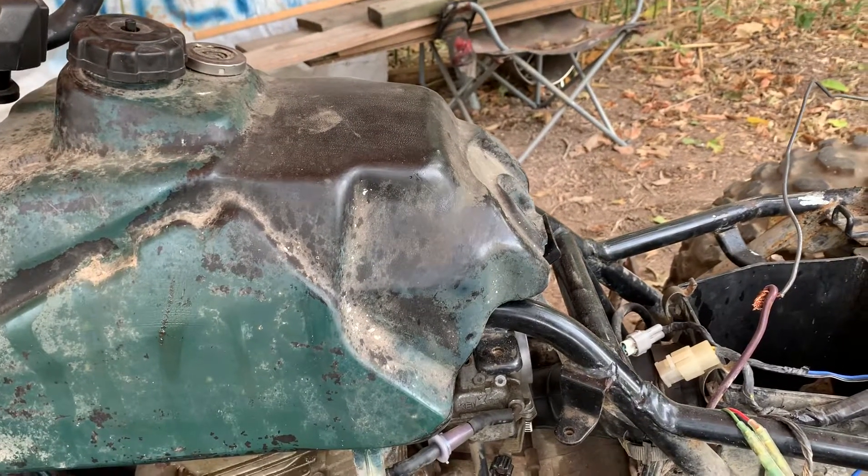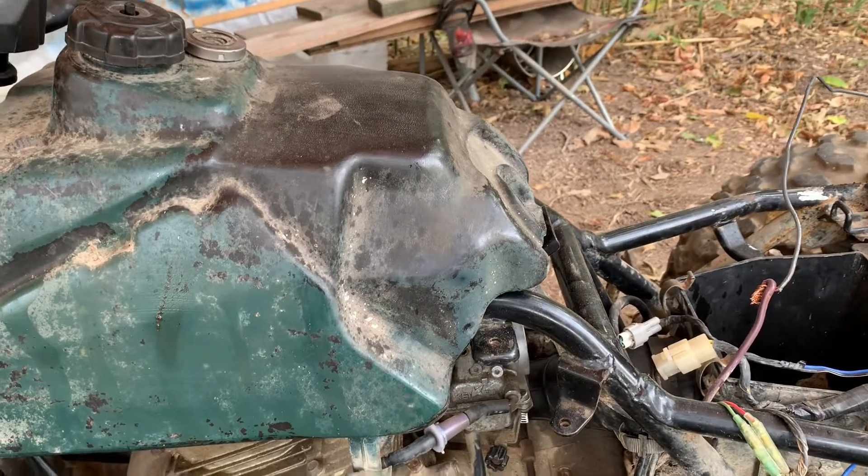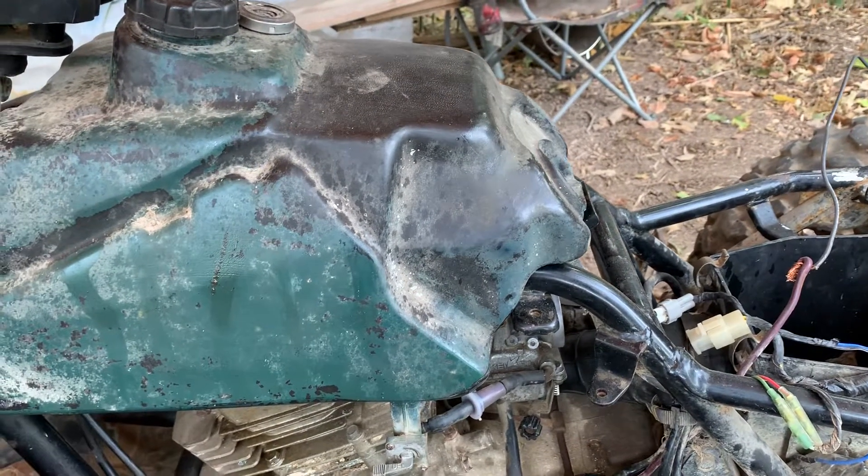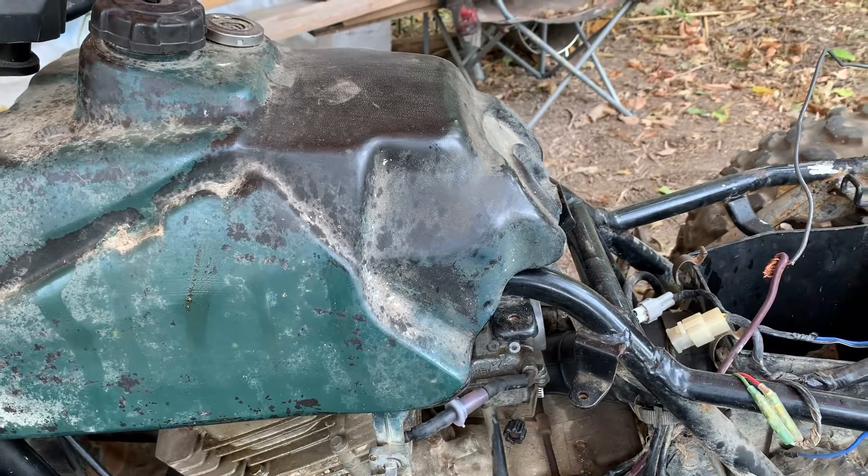I don't have a compression test gauge, but if I had to guess how much compression it had, I'd probably say around 50 PSI. It's got to be at least 90 or better though.